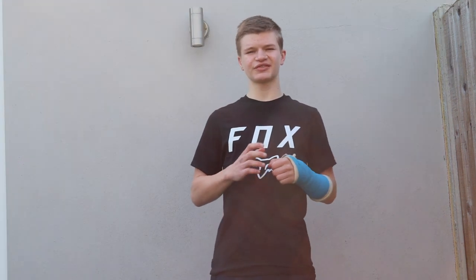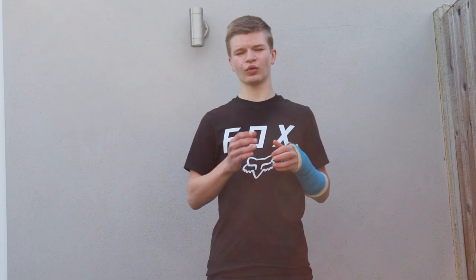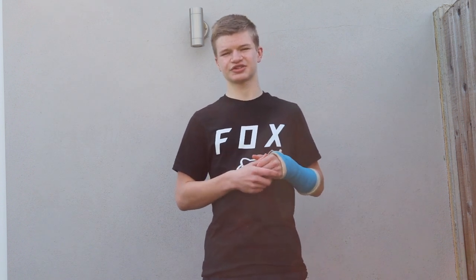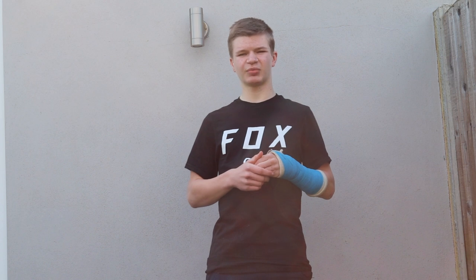The Lifeline Pro torque wrench comes with seven different tool bits: a 2mm allen key bit, a 2.5mm, and then 3, 4, 5, and 6mm attachments, and lastly a T25 attachment. The tool bits themselves are really good quality and they fit really nicely onto the wrench. They're basically all the sizes you need for your bike, and if you do need any more you can obviously buy extra bits that will fit the wrench.